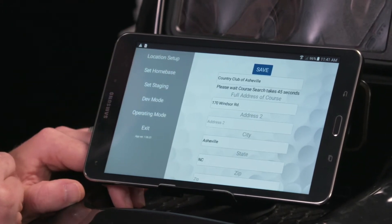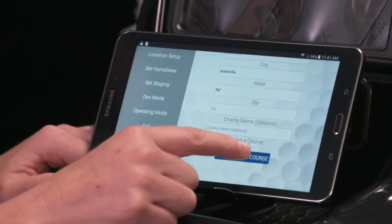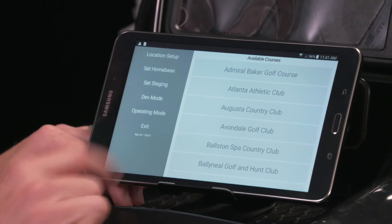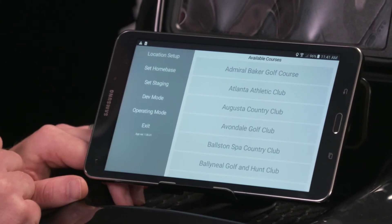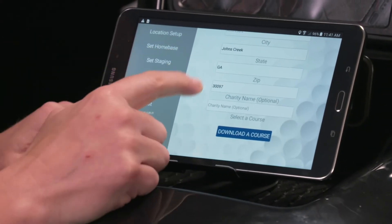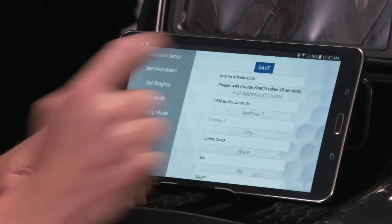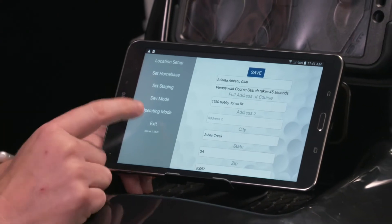We're going to go to Location Setup. Now where this is different — as opposed to just typing in — we're going to scroll down to the bottom and download the course. We're going to find the course; we can use Atlanta Athletic Club. It'll take a couple seconds. All the data fields look good, so we're going to hit Save. Everything is saved, then we're going to exit.